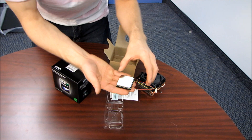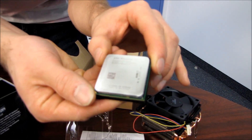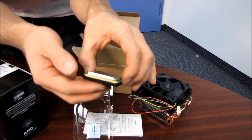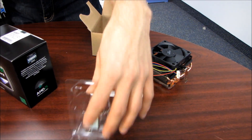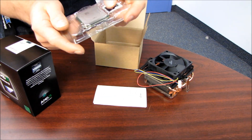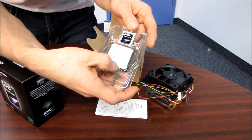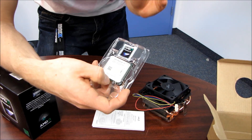Here's the processor itself. This is an AM3 processor, which means it fits in an AM3 socket as well as an AM2+ socket, and it is fully compatible with DDR3 as well as DDR2 memory. AMD is the only mainstream processor company these days that is still producing high-end chips compatible with DDR2 — this is a six-core processor you can plunk into your old DDR2 board with your DDR2 RAM, as long as your board supports it.